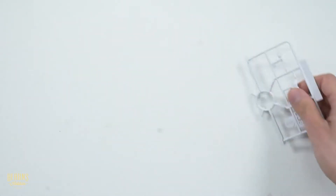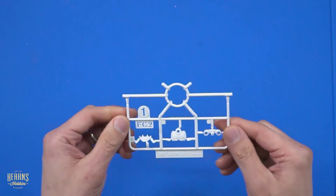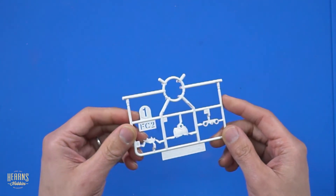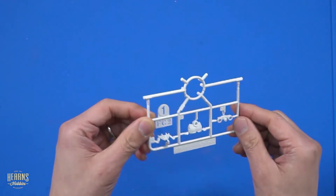And then some white bits here - these have some really fine detail on them. I'm not sure where they go, but they look like armor components.